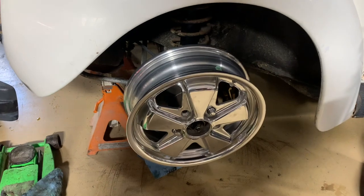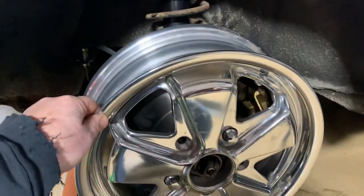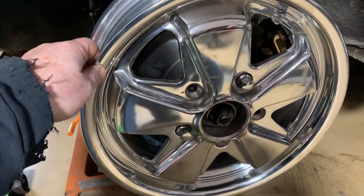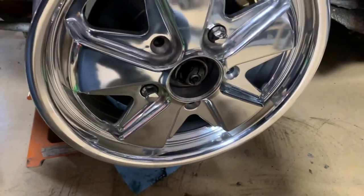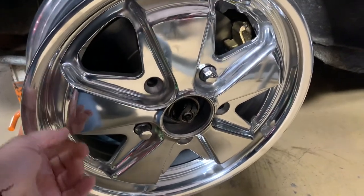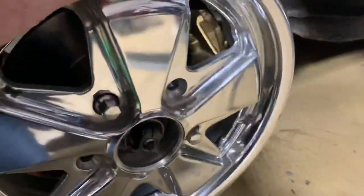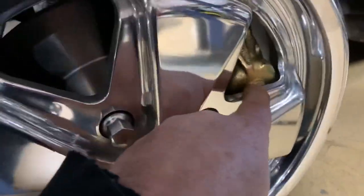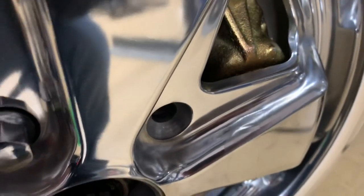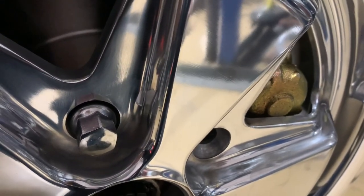I've got the other side done off camera and I've got one of the wheels test mounted. It's a good idea to hand-tighten your lug nuts snug and firm and give it a spin. You can see and hear that the wheel is just barely hitting the caliper - and this is a good thing to find out now so we can adjust it.